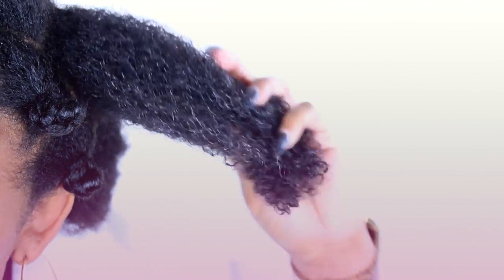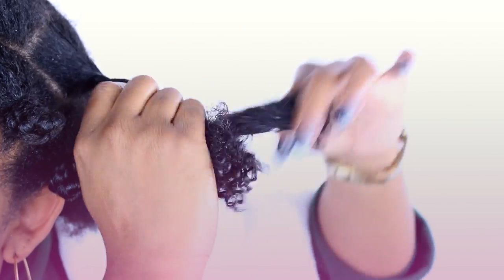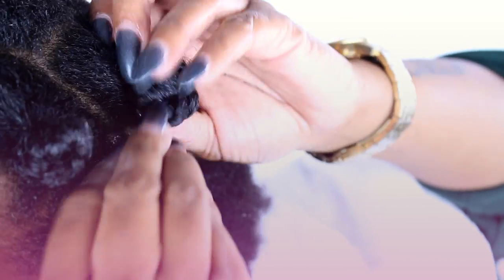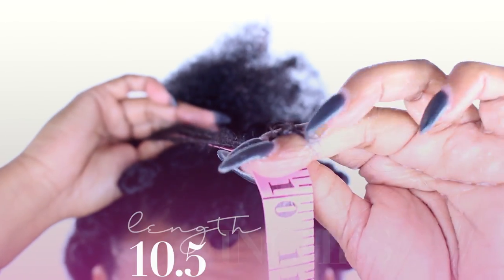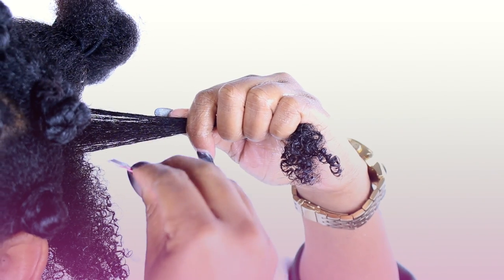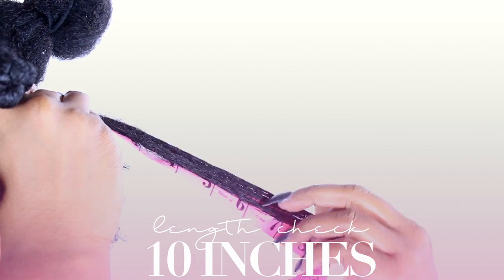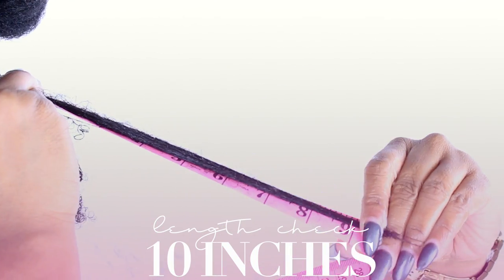I know some people may be lost, but just think of it like this: when you do your hair, the first day it's a hot shrunken mess and it doesn't dry all the way. But then the next day when you decide to retwist it, it's more stretched and it comes out better. So I'm just fast forwarding the process. The top is 10.5 inches and the back is 10 inches. So we have all different lengths, but it's definitely between 9 and 10 inches.